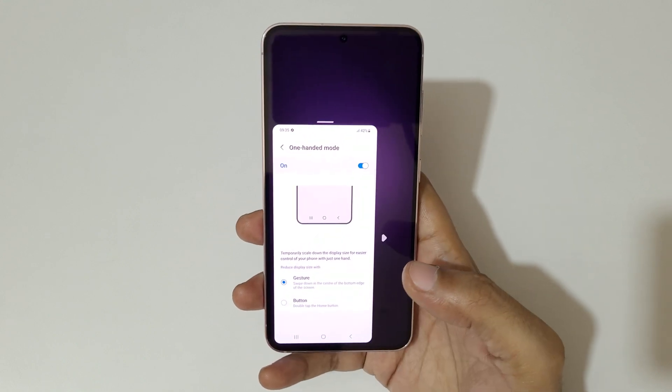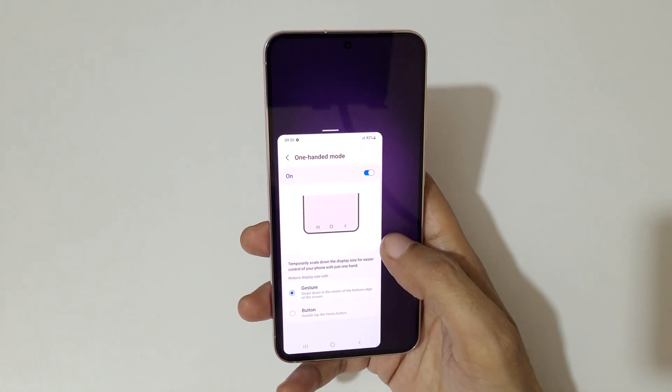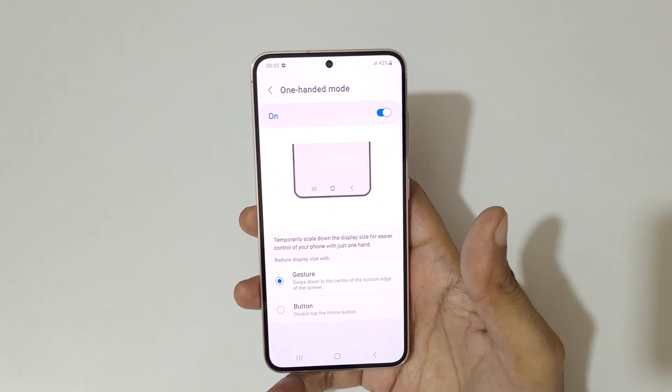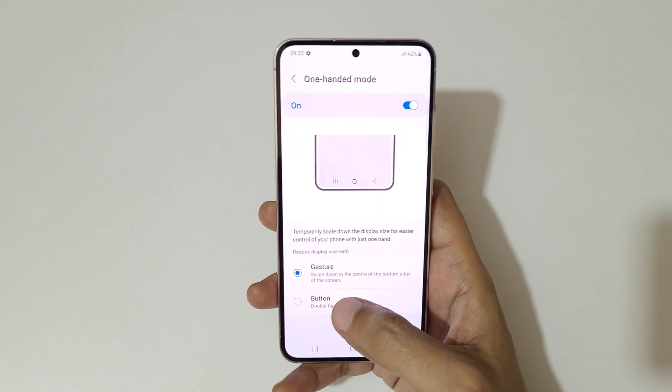Just swipe down in the center of the bottom edge of the screen. This is to move left and right, and if you tap outside it will again go into full screen mode. The other method is Button.